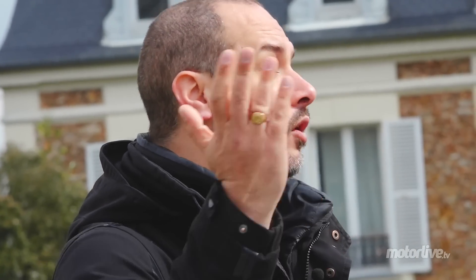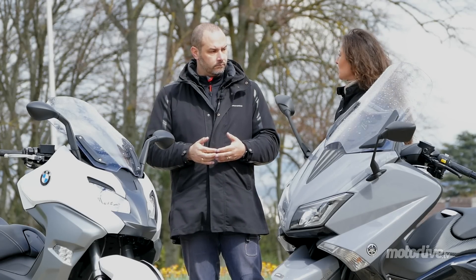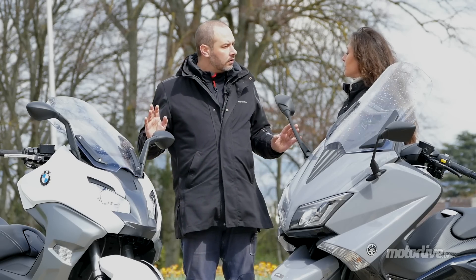Il a une tenue de route, lui aussi, imperturbable. Un pilote égal, je suis à peu près persuadé que le BM sera plus efficace sur une piste encore, parce qu'il a un moteur qui est quand même plus véloce. Mais le principal avec ces scooters, ce n'est pas trop de faire de la piste — c'est plutôt de faire de la ville tous les jours et puis des balades.